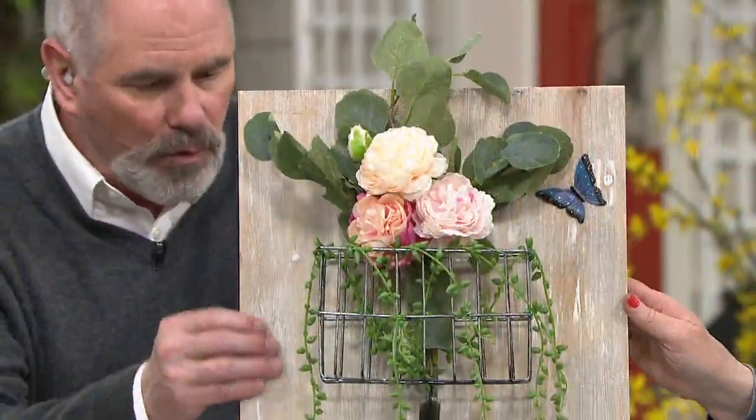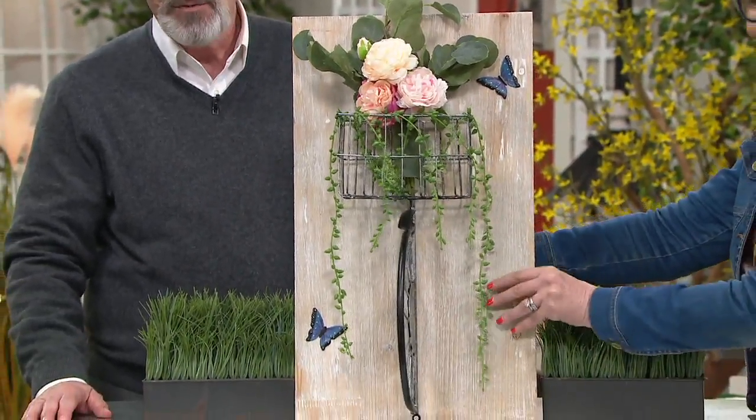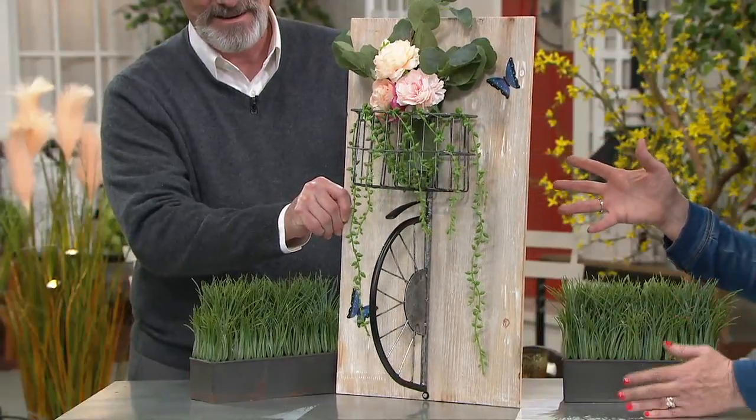I did a nice job on this. Texture is really important in a garden or an outdoor space. So you get real wood and the cutest look — it looks like the front of a bicycle. And it's 3D. I want to show it on the side there. Look at that. This is artwork that looks like it's coming right out from your wall.